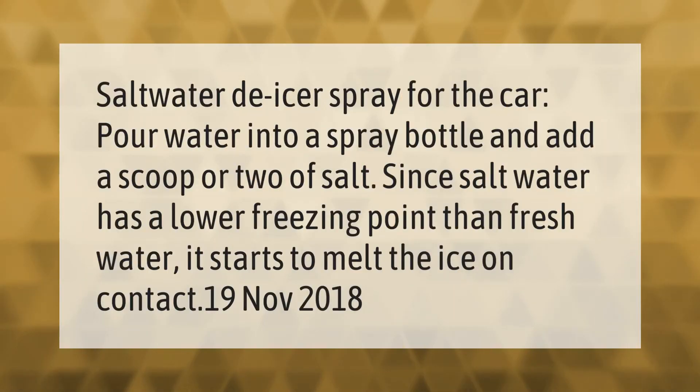For a saltwater de-icer spray for the car, pour water into a spray bottle and add a scoop or two of salt. Since saltwater has a lower freezing point than fresh water, it starts to melt the ice on contact.